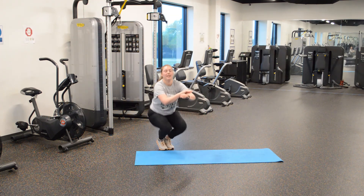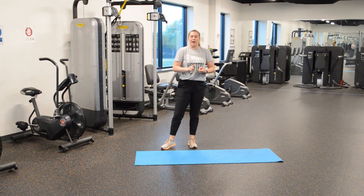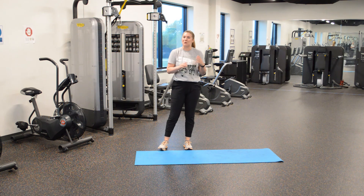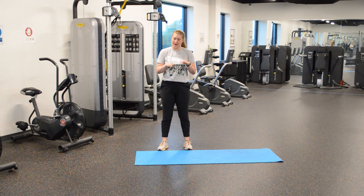All right, that's our plank — a regular plank and a modified version on your knees. Have fun! Let us know how long you can hold your plank in the comments below. See you later, peace!